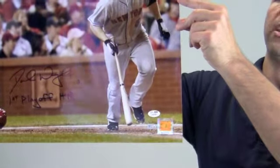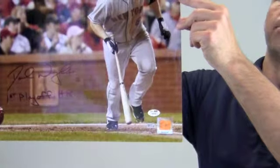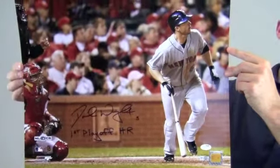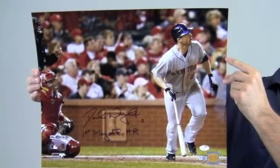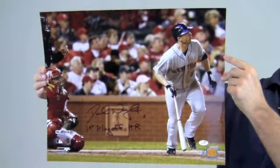The signature and the inscription is JSA Certified Authentic and backed by our SportsMemorabilia.com lifetime authenticity guarantee. This photo would look great displayed in any setting and will be a valuable addition to any fan's collection. It would also make a great gift.